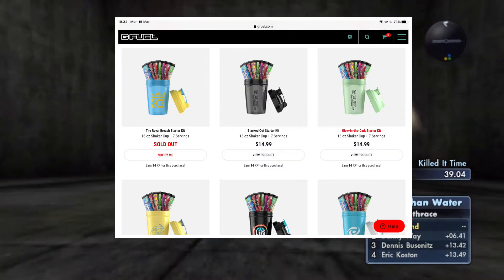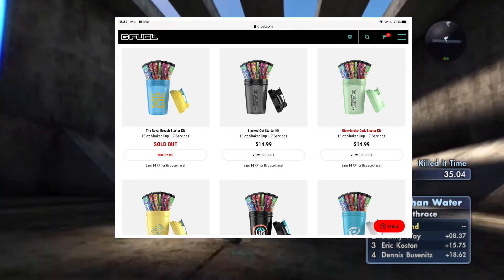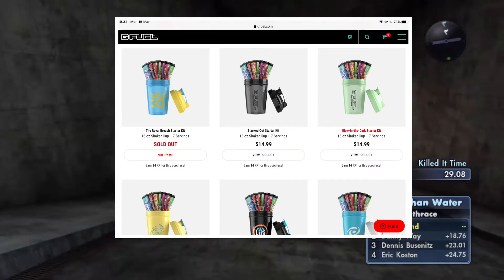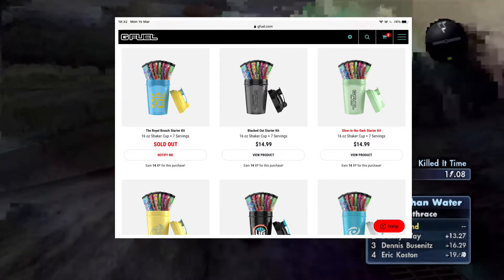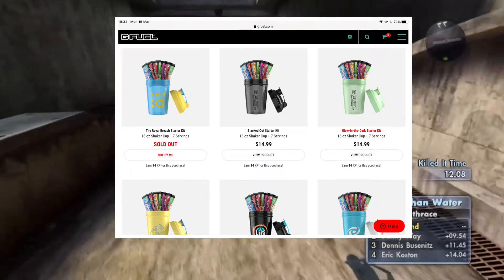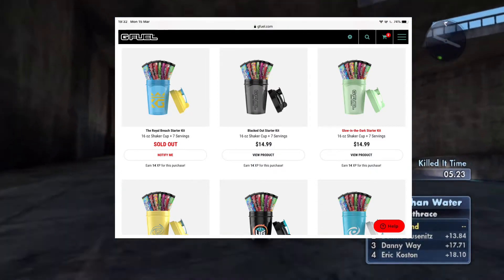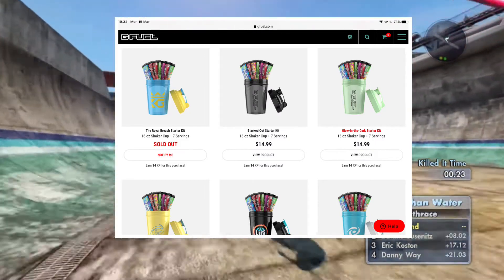The starter kits are really good because you're going to need a shaker for G Fuel. You don't strictly need one — you can use a regular water bottle — but in my opinion, getting a shaker makes all the difference. It doesn't even have to be a G Fuel shaker; any shaker up to 16 ounces or 500 milliliters will do. Shakers have a ball or a filter that breaks up the powder much better than a plain water bottle.